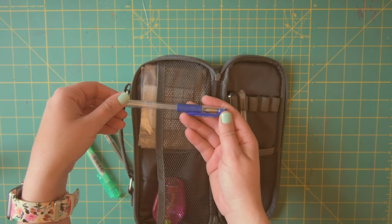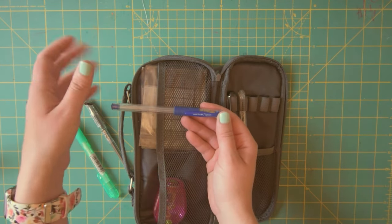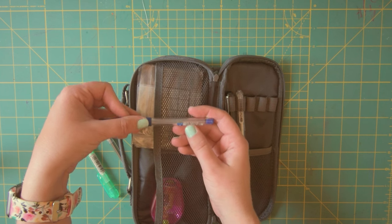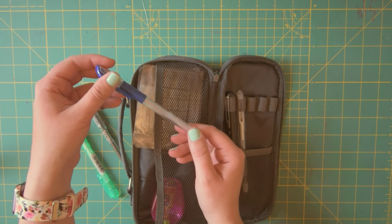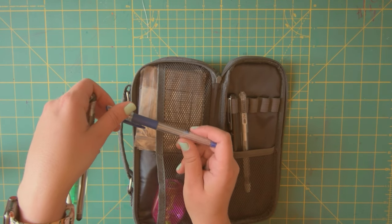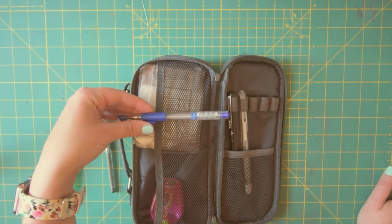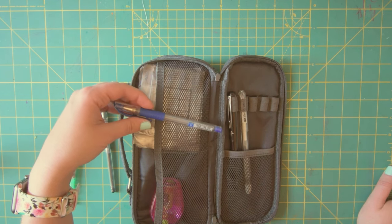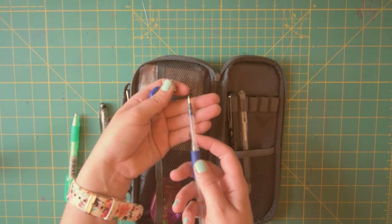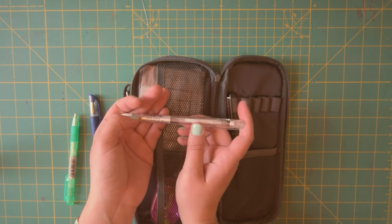This one I discovered on my own — it's the Uniball Signo, 0.33 millimeters, in blue. I tend to prefer the blue version; it does a very nice thin line. I tend to lean towards gel pens because they do nice really smooth lines. You can kind of build up the line and it makes it look very sketchy but in a nice way. I really like this pen. I've done a lot of sketching with this one — there's barely any ink left, so I'm going to have to get another one.